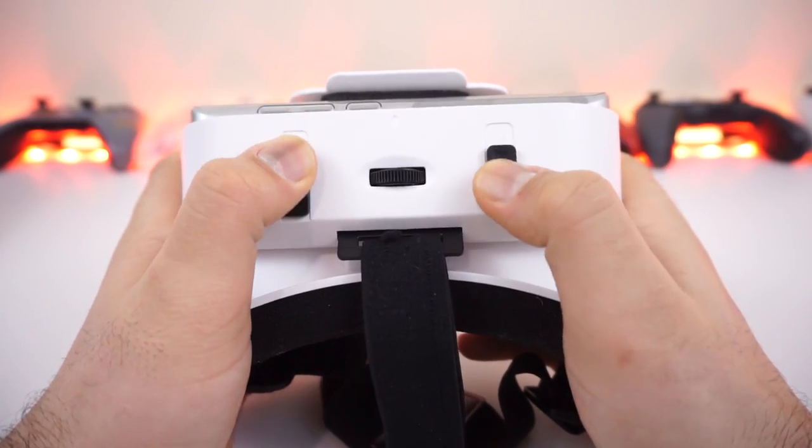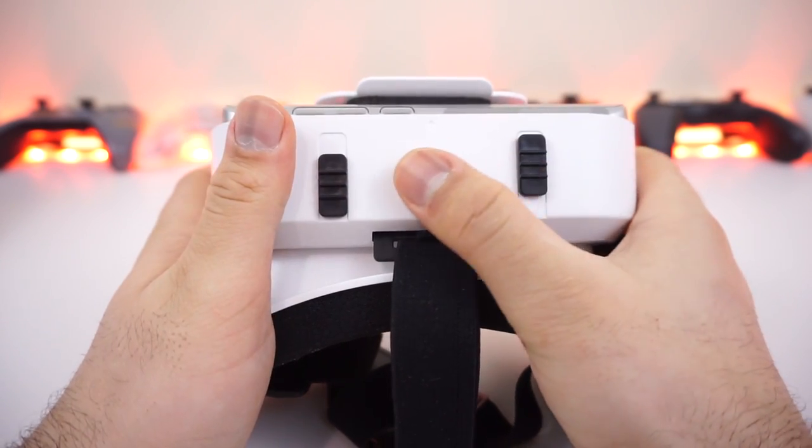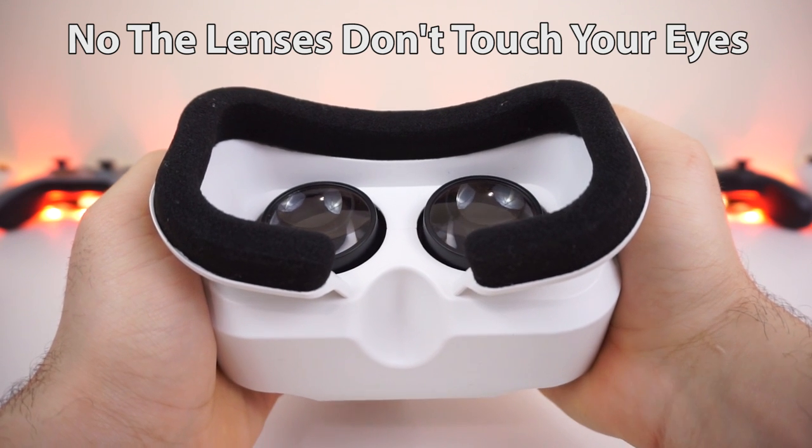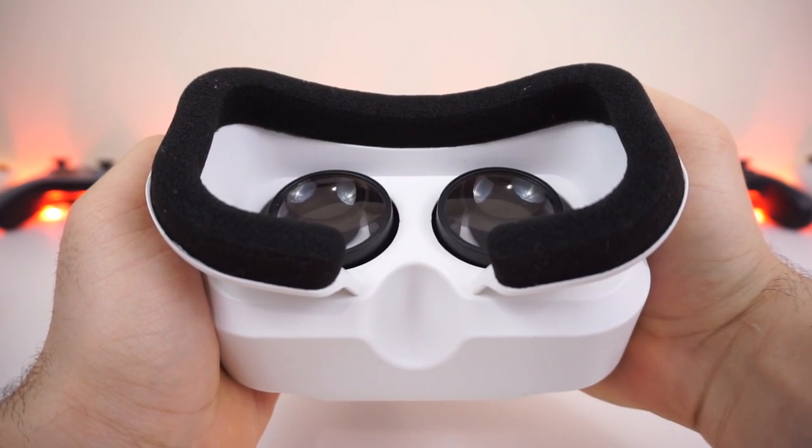Moving on to the top, you can see it has full IPD and focus adjustments — something that you don't always see implemented on small headsets. On this one it is actually very easy to access and adjust without any issues.